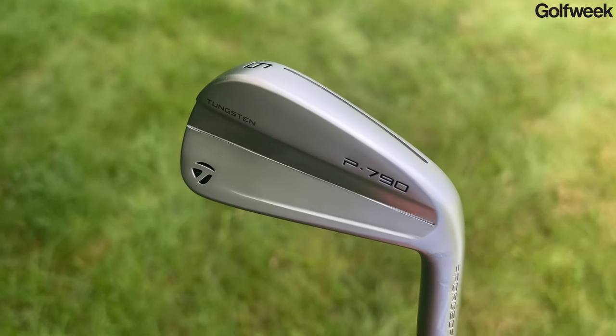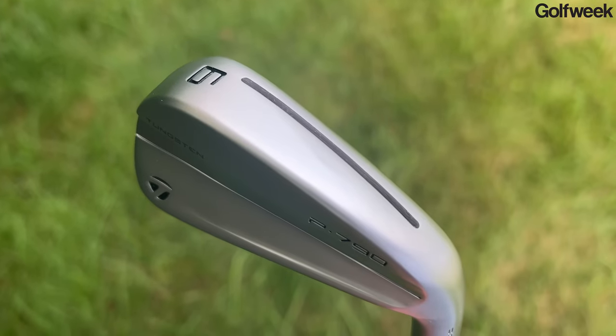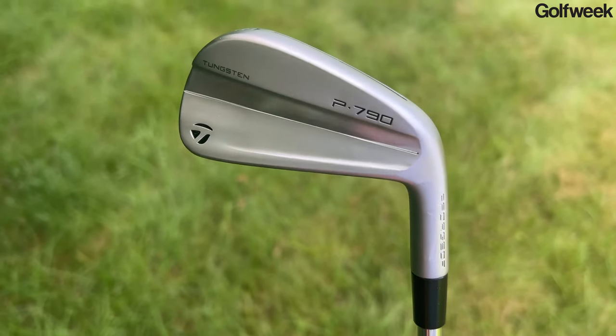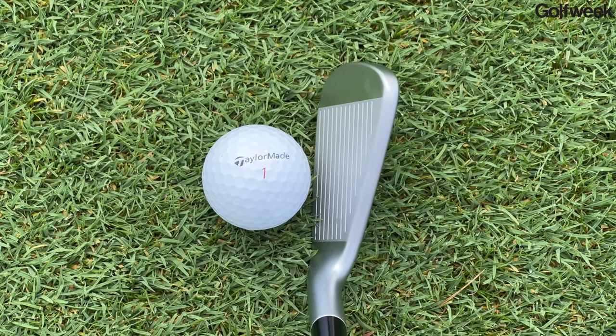You'll also notice that the three iron through the seven iron have a through speed pocket slot. This has been a staple in TaylorMade's irons for a long time, and what it does is help make the lower portion of the face a little bit more flexible at the moment of impact. So if you hit shots a little bit thin, the bottom portion of the face is going to flex more effectively. That slot is covered by a polymer, so water, debris, sand, etc. is not going to get inside the head, but it's still going to be able to flex.